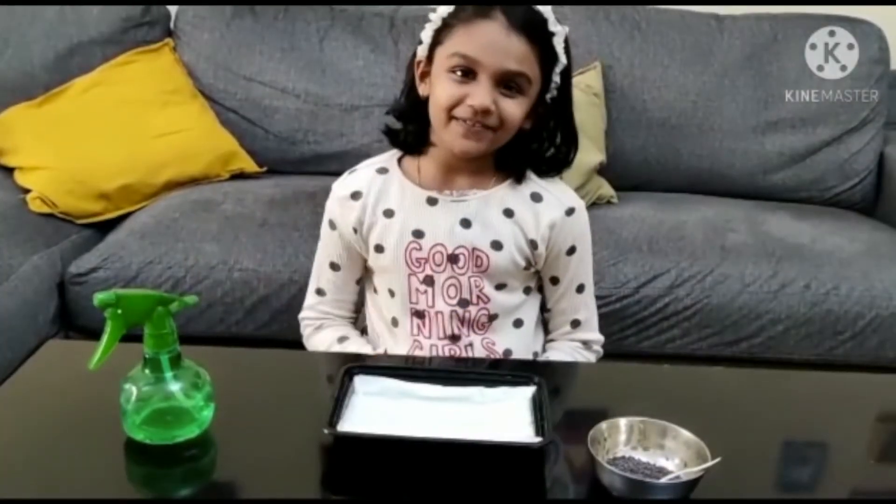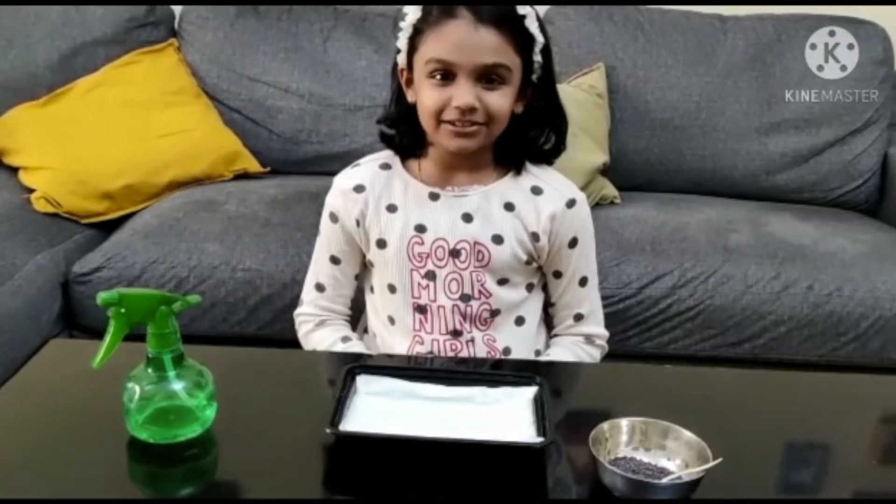Hello everyone, my name is Veta Vivek. Today I am going to demonstrate germination.